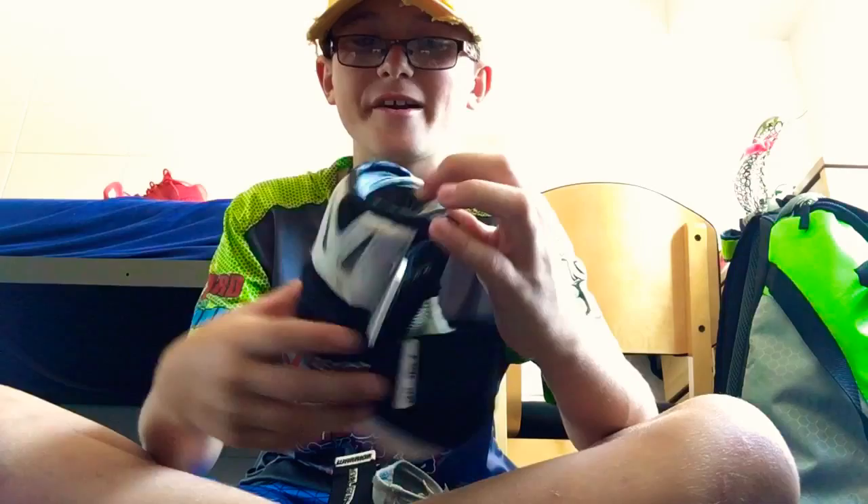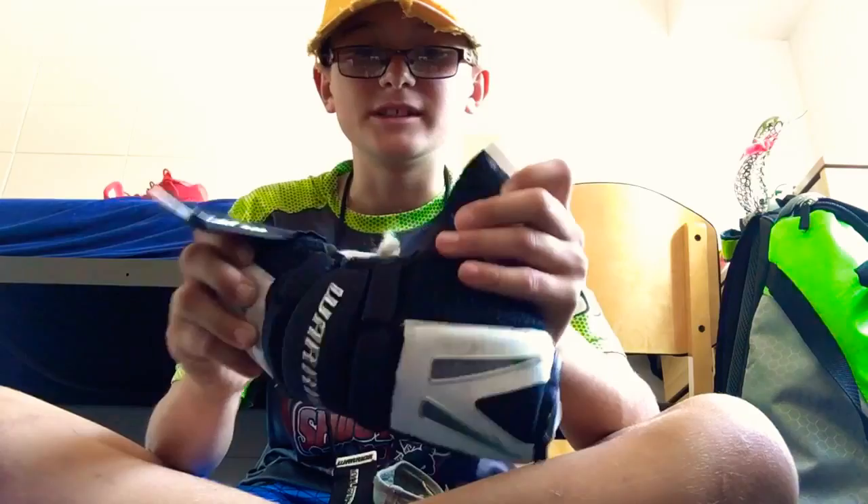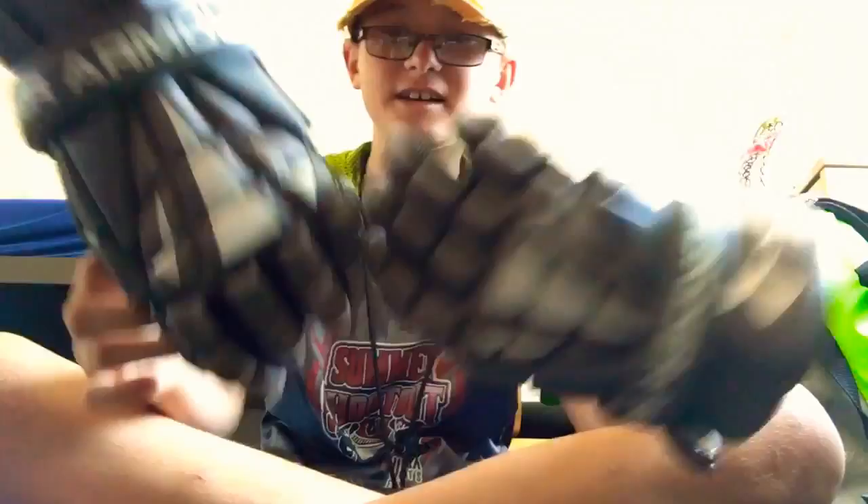Next are my elbows, which are pretty nice. They're small so you can't really feel them. They don't give you too much protection and they're not bulky, so I like them.